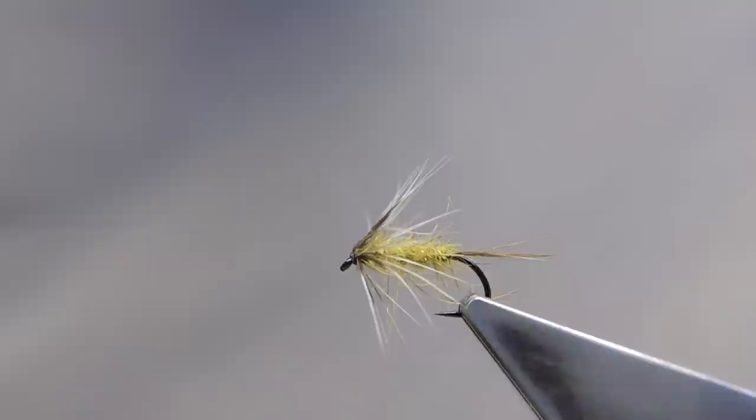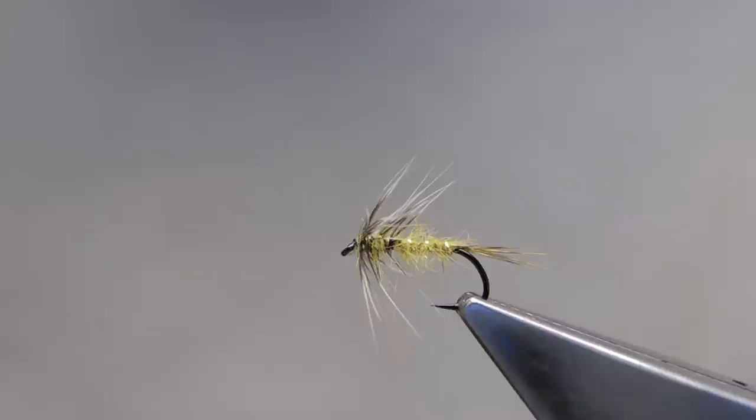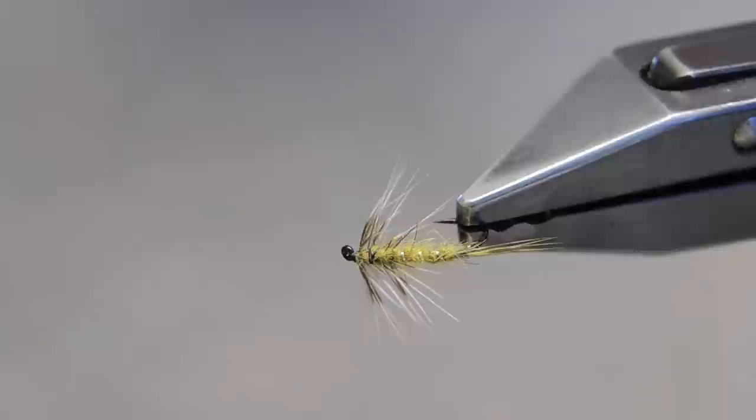A little raggy, taggy bit of a fly. But then drowned or struggling insects do not paint a pretty, clean picture. Flimfs tend not to be your pretty, manicured style of fly. They have a rather unkept, unruly appearance. The fish like them that way.